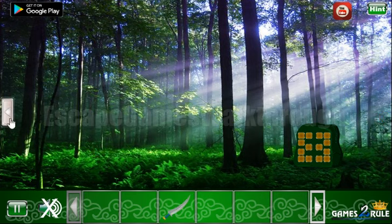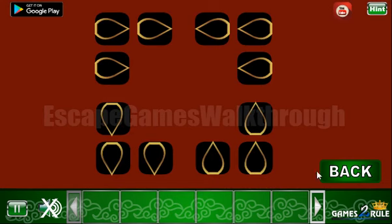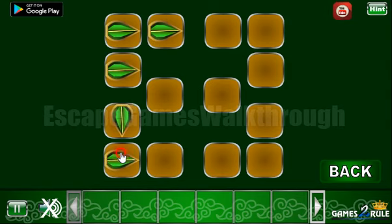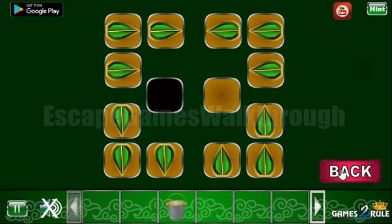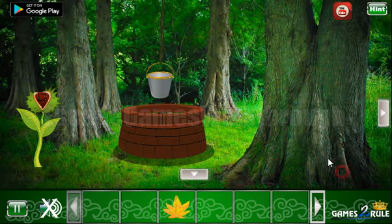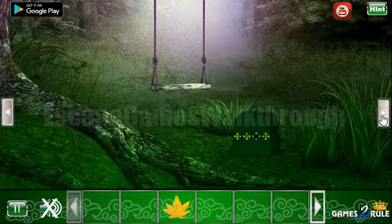Here we can take a knife, cut this flower, and get the hint also with the directions. Let's use them here. And we've got the bucket to get the magic leaf from the well.